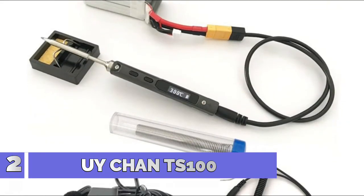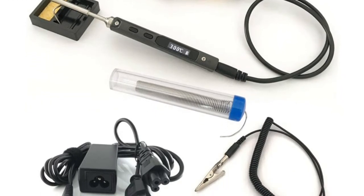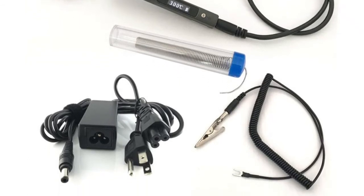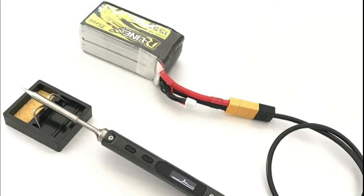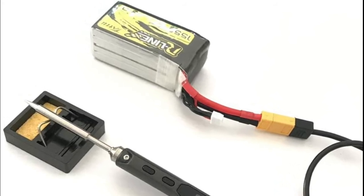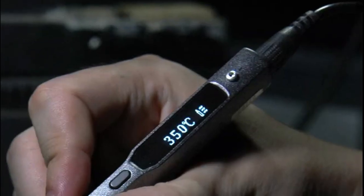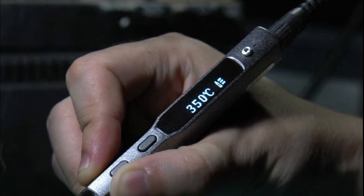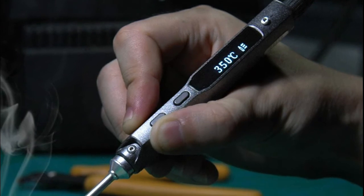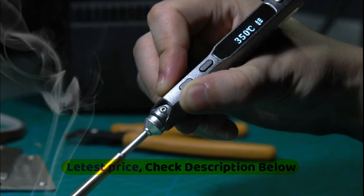Number 2: iChan TS100. This portable soldering iron heats up in seconds. The temperature is displayed on an OLED screen, which can be accurately and easily adjusted from 212 degrees Fahrenheit to 752 degrees Fahrenheit (100 to 400 degrees centigrade). It has dual temperature sensors and accelerometer sensors with an STM32 chip, along with sleep mode and automatic overheating warning. Connecting to a computer, you can set your own temperature rising curves in custom functions. Very portable for home use and field use, especially for repairing FPV multirotors.